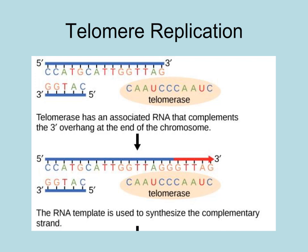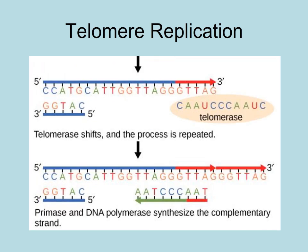Other cells have an enzyme called telomerase, which can rebuild the telomeres. This enzyme has a built-in RNA nucleotide sequence that is complementary to the tag sequences of the telomere. It attaches to the 3' end of the chromosome and extends it by adding more DNA nucleotides. Then a primer can be added, and DNA polymerase III can add DNA nucleotides to the complementary strand.